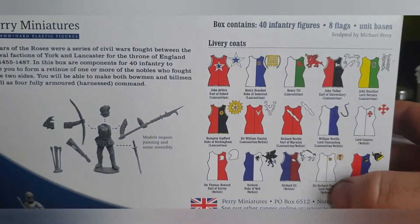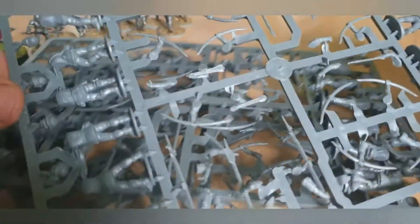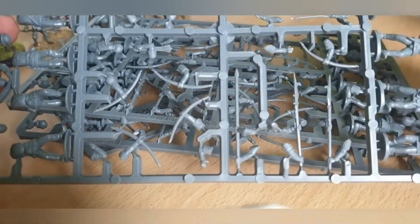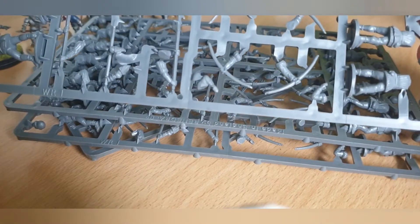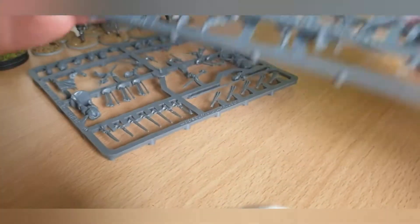I've bought myself some Wars of the Roses infantry — actual proper infantry as opposed to the men-at-arms. I've also got some other things from Perry's. These are the sprues that come with them — you get 40 men total, which gives you either 40 archers or 18 billmen for command and the remainder as archers. I'm going to try and get maybe one and a half 12-man units of billmen and then the remainder as archers.